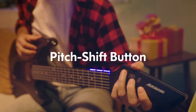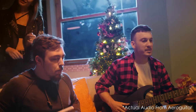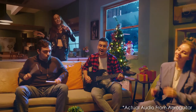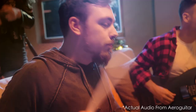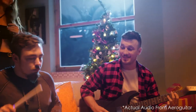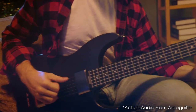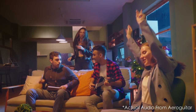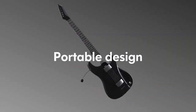Aero Guitar can automatically change pitch at the touch of a button, so a capo is no longer needed. Join Aero Guitar to share the joy of learning music. Aero Guitar.